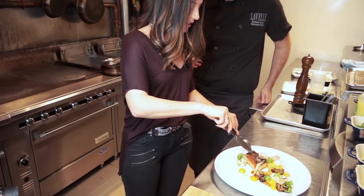Wow, that looks beautiful! This is our salmon for the full menu — it looks delicious. Let's enjoy it!